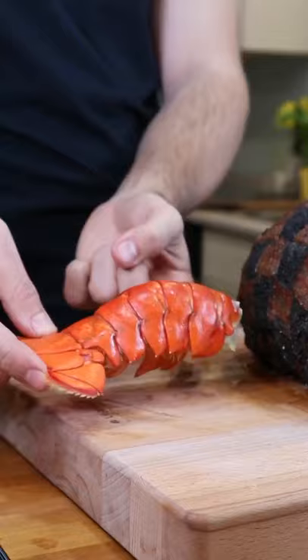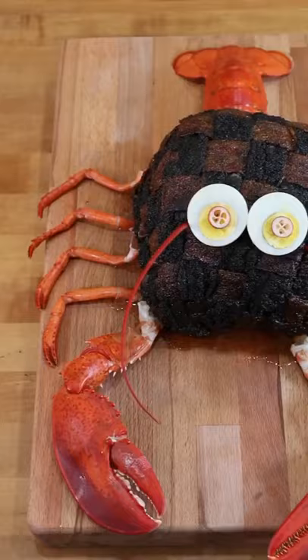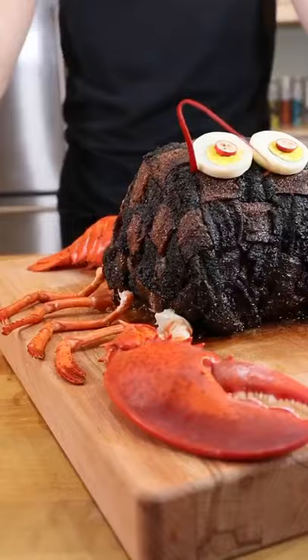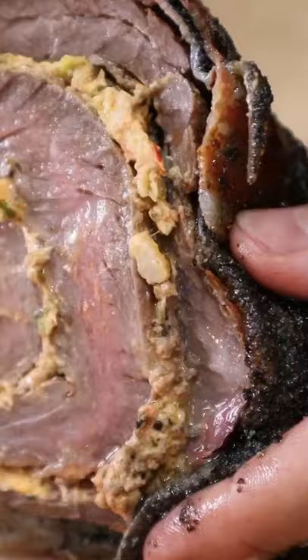This is the Blackhawk Scorpion Beef Bomb. Packed with flavor and guaranteed to terrify the kids. Follow on YouTube — full video and recipe coming soon.